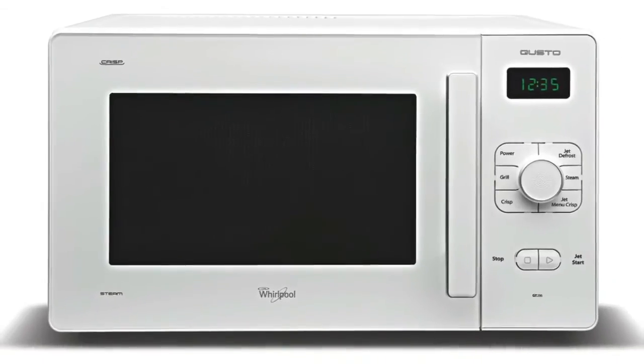My name is Angela Gurren and I work for Whirlpool. I'm here today to show you one of our unique products — the crisp and grill microwave that can fry, bake, and grill for you. It's an amazing little product.